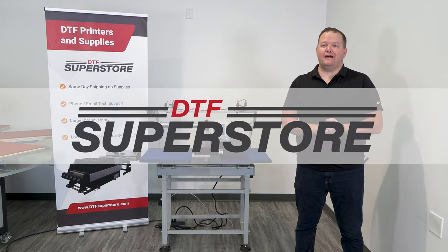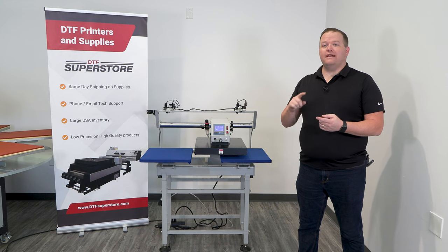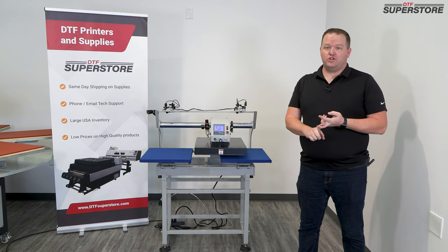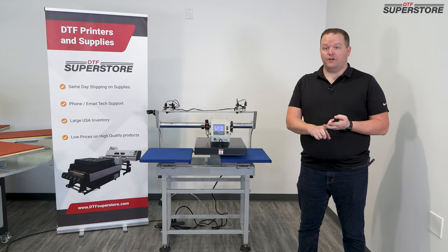Hey, this is Jeremy with DTFSuperstore.com. I'm here today with our dual-platen heat press. This heat press is going to increase your productivity, press more shirts faster, and be more efficient and accurate with your transfer placement on your garment.